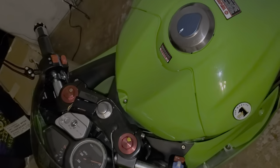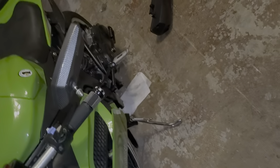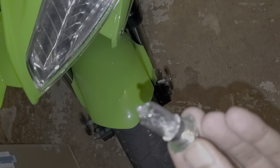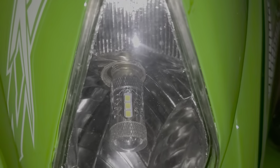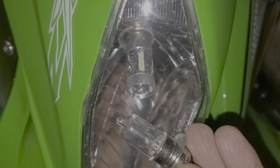I still have my stock headlights — yes I do. Let's empty these out. So these are the 35 watt halogens that came in it. And of course, much much better with the new ones.